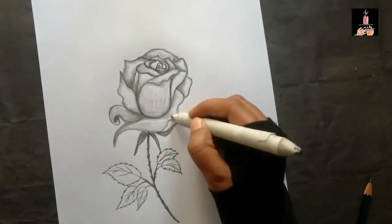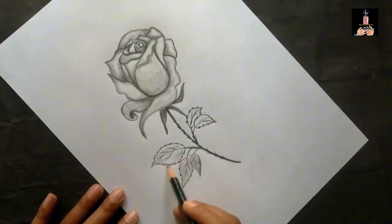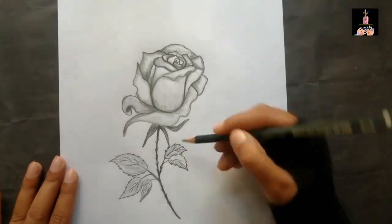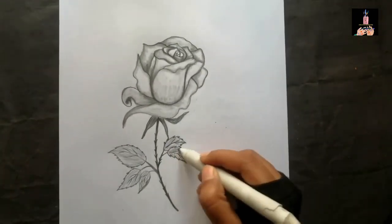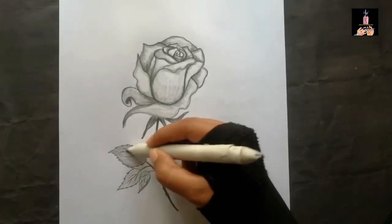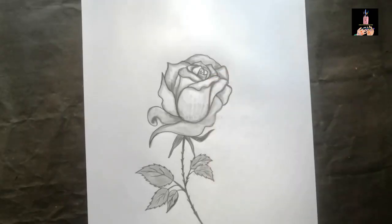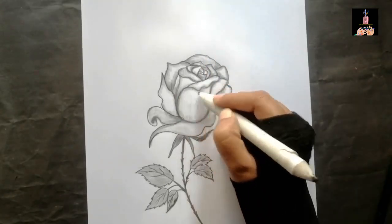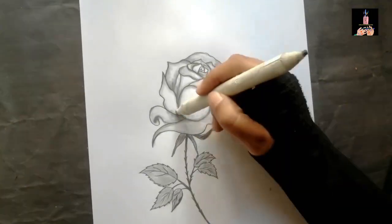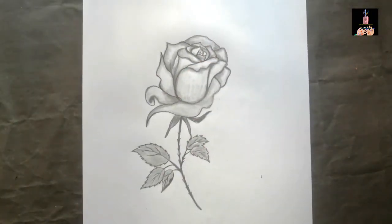Now I'll do a little bit more shading to make it more realistic, and that's all for today. If you like the video and the art, please like, comment, and share. If you want to buy this kind of art we can do this for you, including any customization. Just send an inbox message or comment in the comment section. Thank you so much for watching.